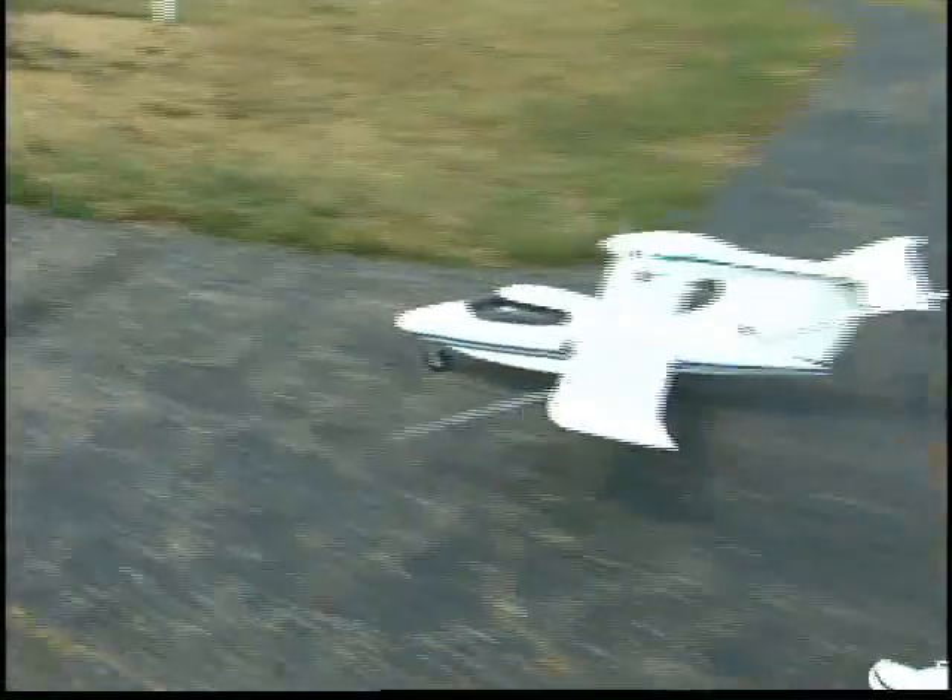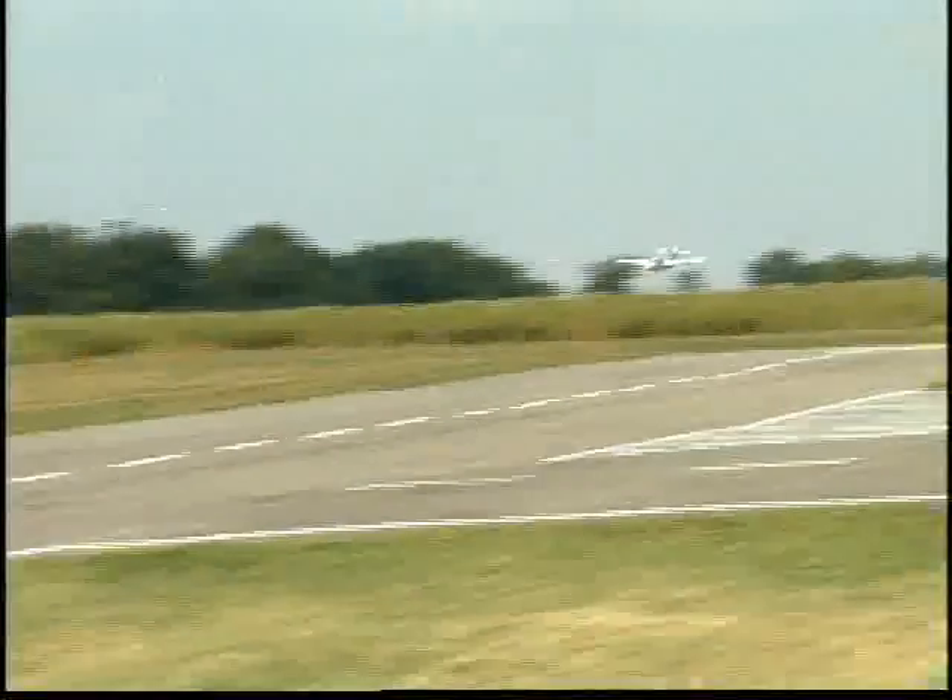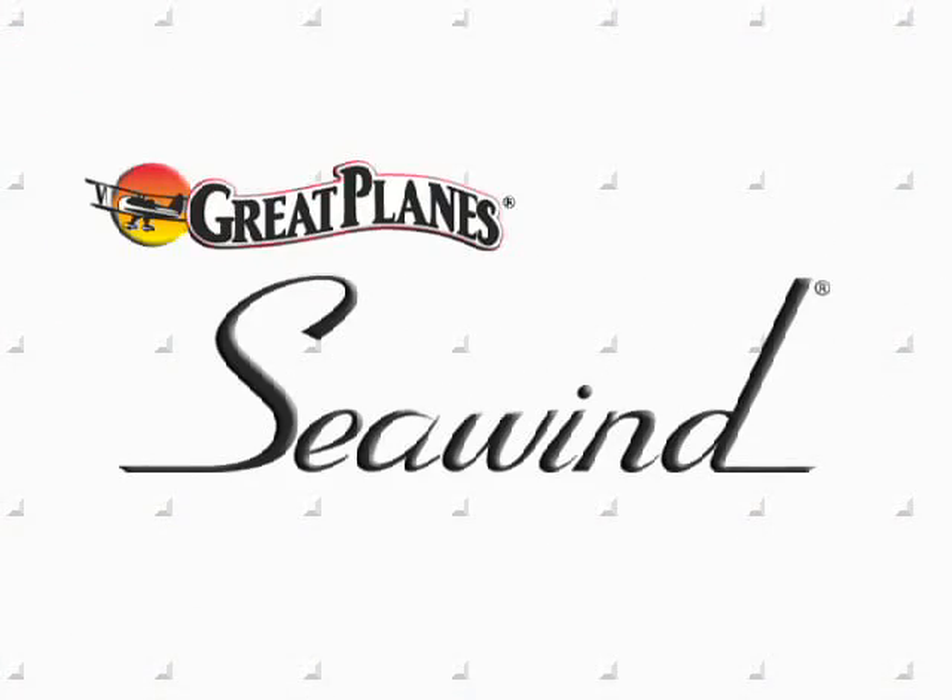Imagine the wow factor when you show up with your Sea Wind at the flying field or at your local lake. That's when you know you're piloting something special. The Sea Wind amphibian from Great Plains — it's ARF technology beyond compare.